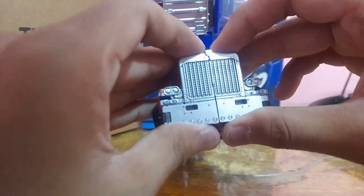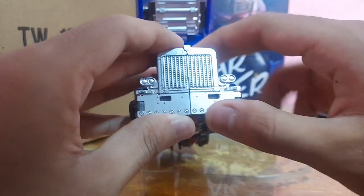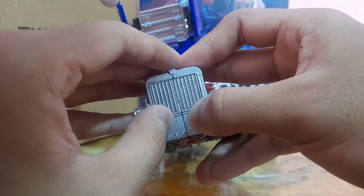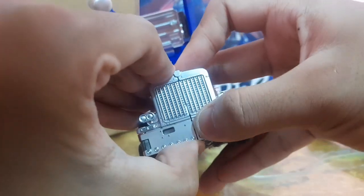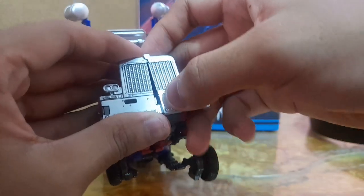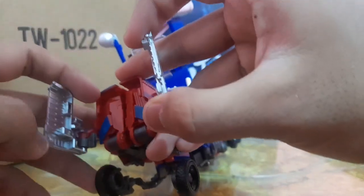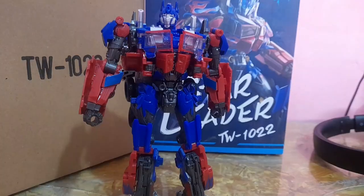If you want to transform this guy back to robot mode, be careful when untapping, because the tab here is prone to break. What I like to do is push this part and simultaneously slide it to the left and pull it. The tab part is a bit thick, so you want to untap carefully — push this piece and then slowly pull it to the side. You don't want to risk breaking the tab. I'd recommend sanding down this part slightly so it's easily removable but still has a snap fit.